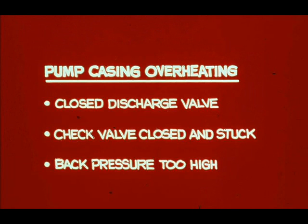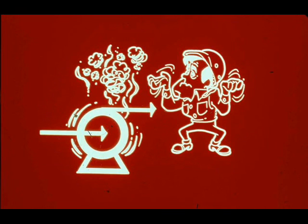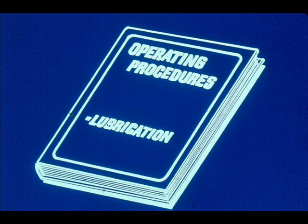Some pump troubles are evidenced by overheating. A pump casing may overheat because of a closed discharge valve, a check valve closed and stuck, or back pressure too high. Bearings will run hot if they are improperly lubricated — they must have both the right amount and right kind of lubricant. Your unit operating procedures will tell you what lubricants to use.